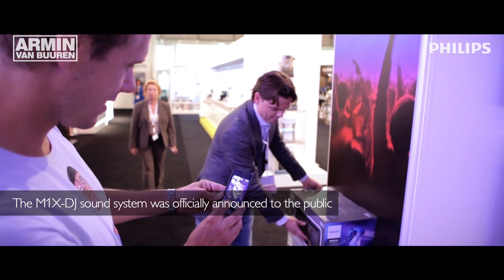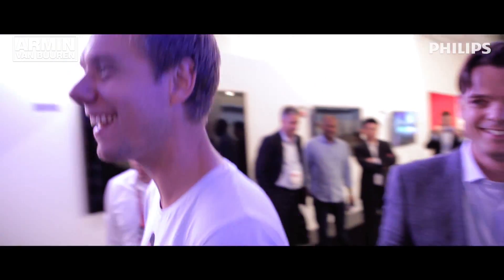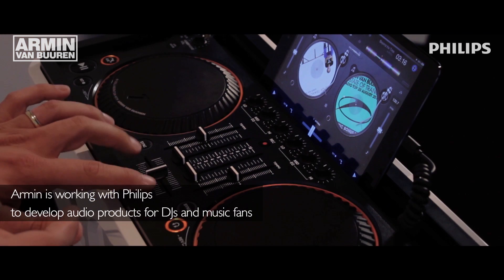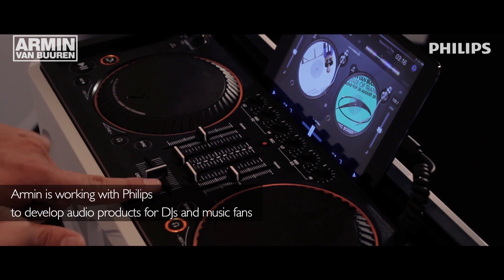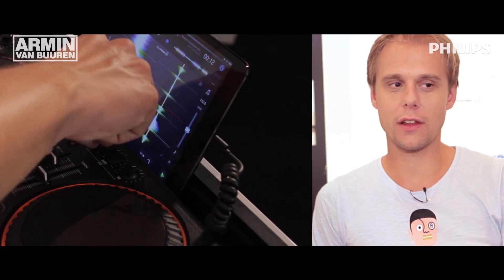So designing the M1X gives that group of people an opportunity to get in touch with the basic skills of being a DJ. I really said to Philips, I only want to attach my name if people can actually use the tools that I use live as well. It is not exactly the same equipment that I use, but I made sure that all the elements of the techniques that I use are on the M1X.